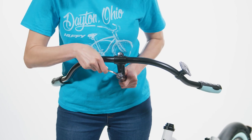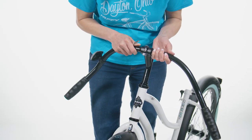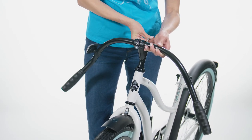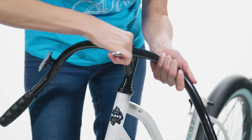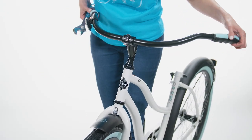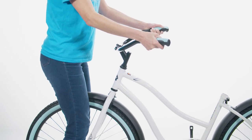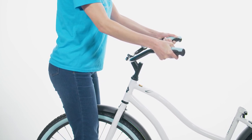Loosen the stem bolt a few turns with the allen wrench. Next, remove the plastic cap from the end of the handlebar stem. Insert the stem into the fork lock nut to the desired height, making sure the minimum mark is hidden. Align the stem with the front tire and securely tighten the stem bolt. Adjust the handlebar so the grips point toward the seat — loosen the handlebar clamp nut, rotate the handlebar into a comfortable riding position, then securely tighten the handlebar clamp nut. Test the handlebar stem tightness by straddling the front wheel between your legs and trying to turn the front wheel by turning the handlebar. The handlebar and stem should not turn without turning the front wheel.